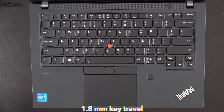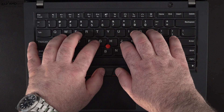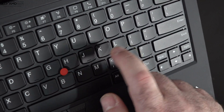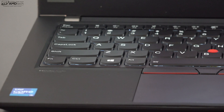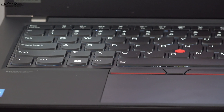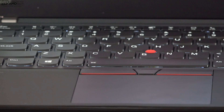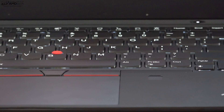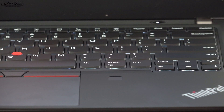The keyboard is absolutely excellent with 1.8mm of key travel and great tactile feedback — one of the best keyboards I've used in a very long time. ThinkPad keyboards are legendary and this won't disappoint. It also has a multi-stage backlight so you can get work done in a dark or dimly lit environment, which business users will always appreciate.